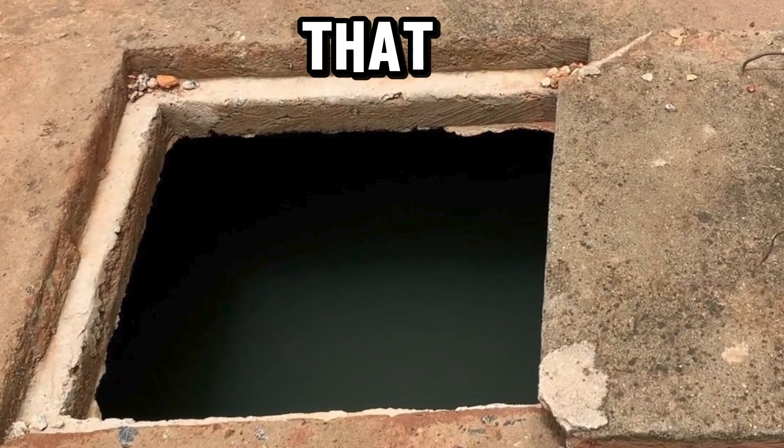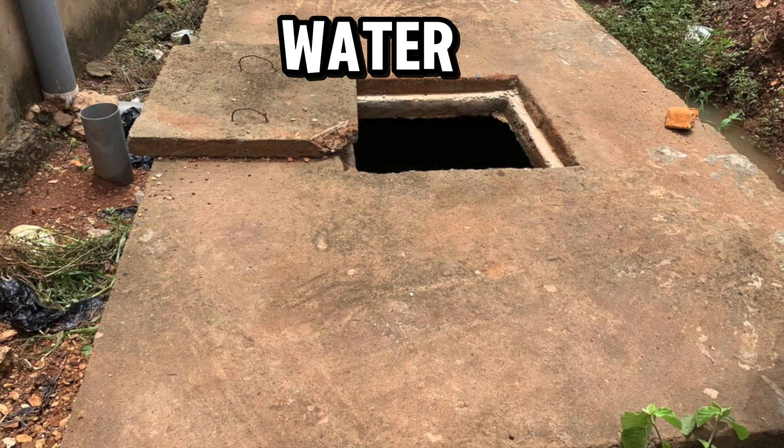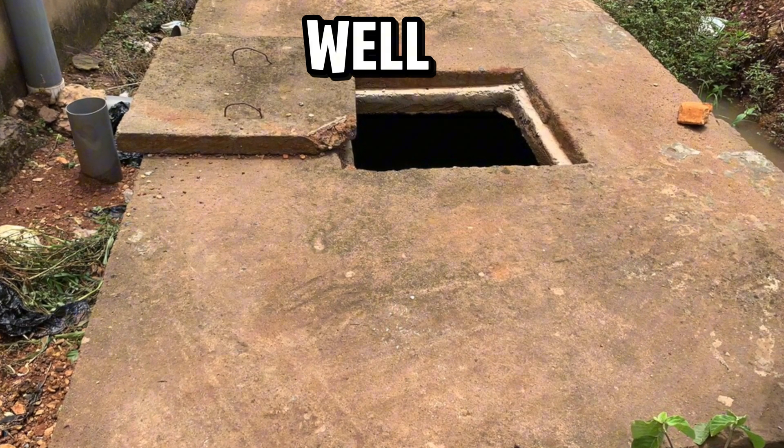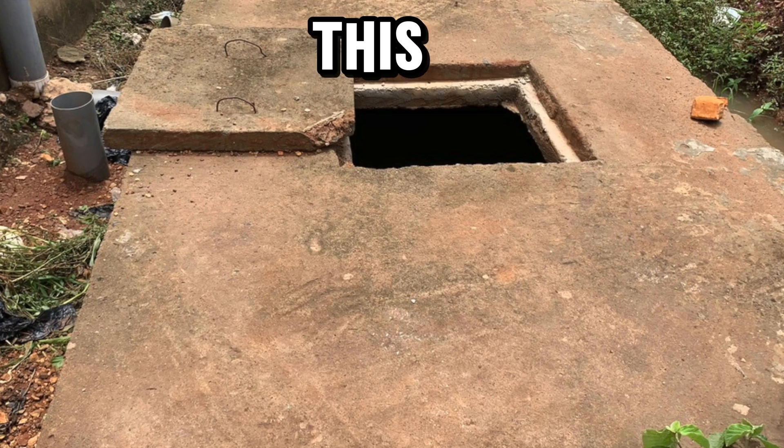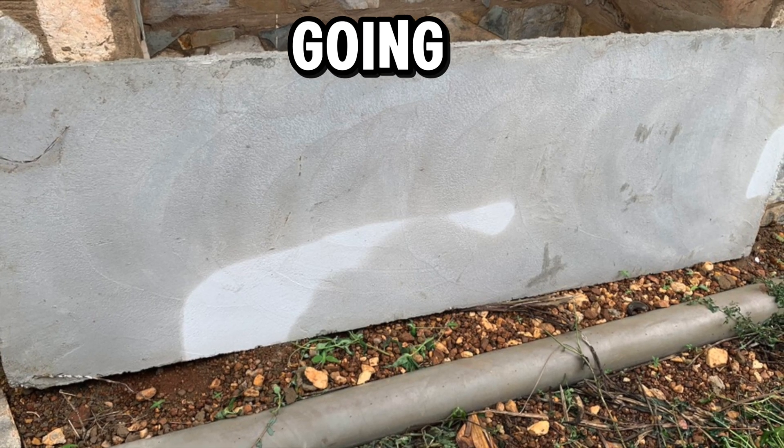That's why we decided this is a challenge we want to take on, and to prove that there's probably a better option. Despite the fact that your ground is not soaking water, biodigesters can work well — and that's exactly what this video is about.